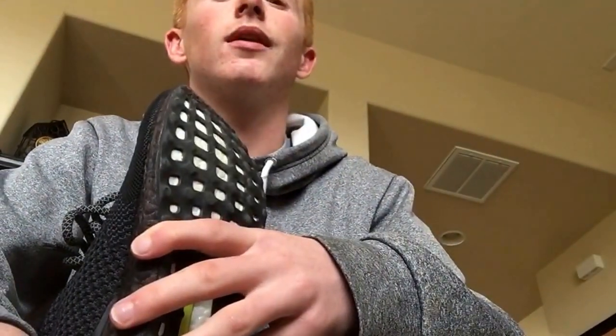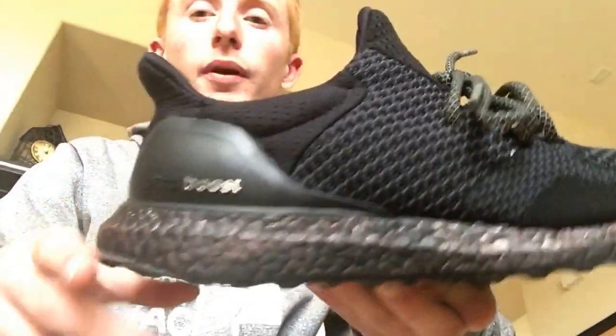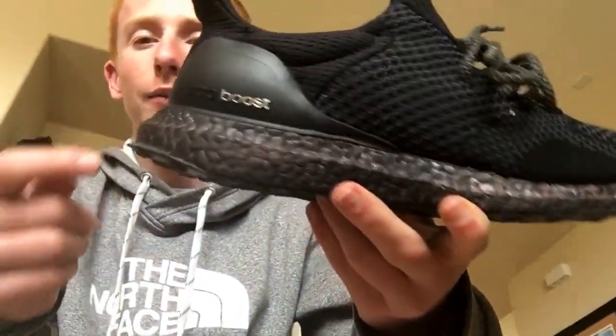Keep in mind, this is after probably like 11 or 12 wears. I've been putting these things to work — I love these things, my favorite shoe by far. The first couple wears they were fine, didn't see much cracking. Then it started to crack a little bit, and it kind of kept cracking ever since then. It kind of stopped around maybe eight or nine wears, and ever since then it's just been the same — not much more cracking.